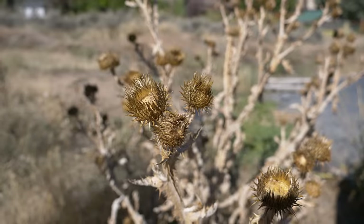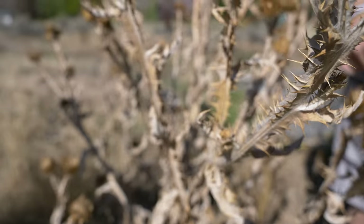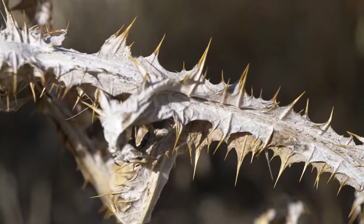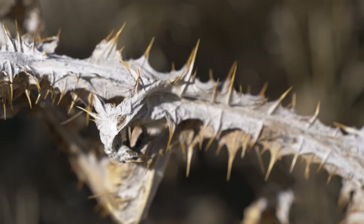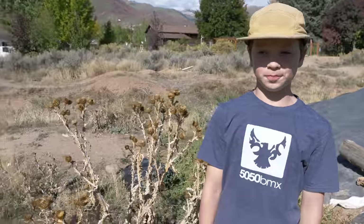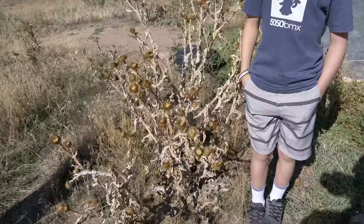So these are thistles right here. These things are absolutely vicious. They're an invasive weed and they are covered in — I don't even mean little thorns — they're covered in massive thorns. And they're as tall as Owen. They're getting really tall. Yeah, they're a real bummer. So that's problem number one right there.